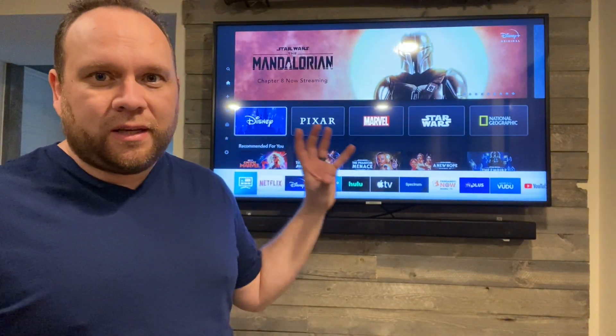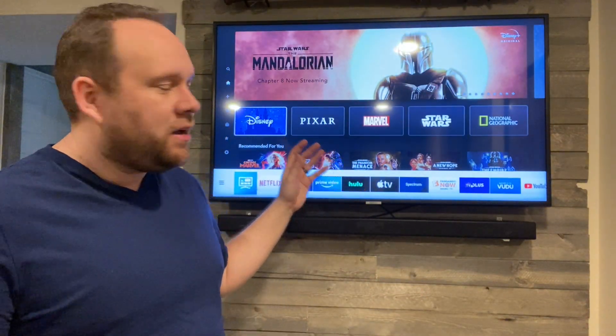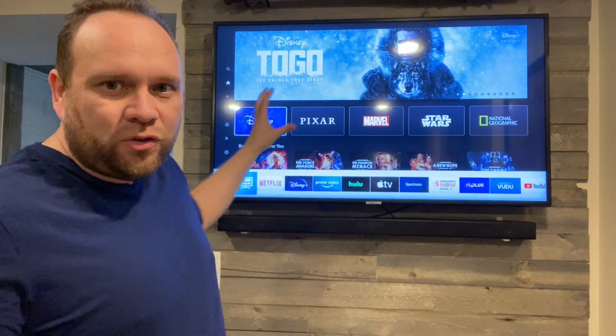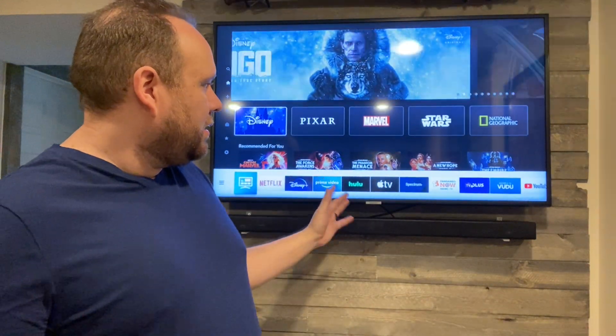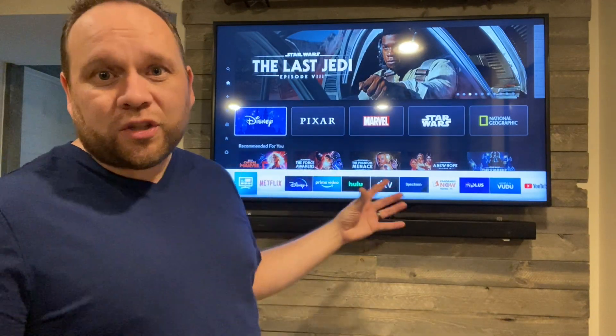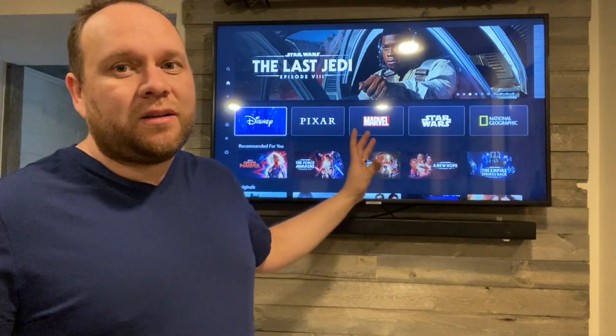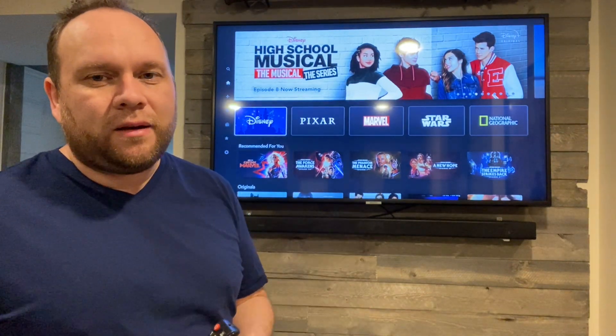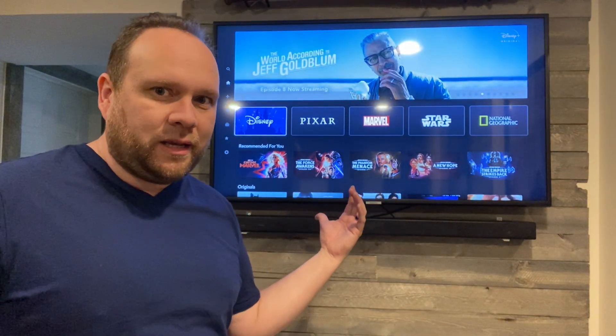As far as the clarity of this TV, it is awesome. It is that 4K ultra high definition, so the picture is awesome on pretty much any app that you watch it on — whether it be Hulu, Netflix, or your Spectrum TV, you're going to get a good picture on this. So if you're going to buy a TV, invest a little bit of money in it and make sure you're buying a good quality TV like this one.